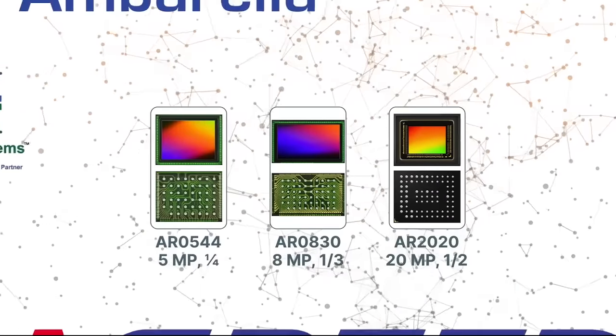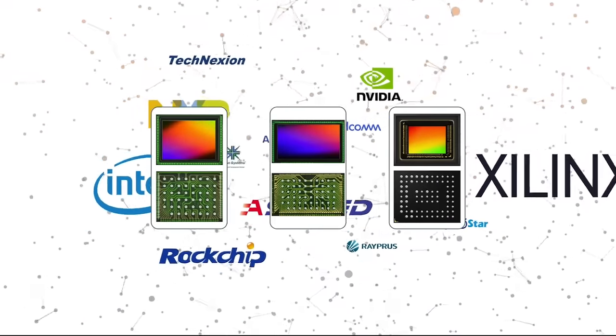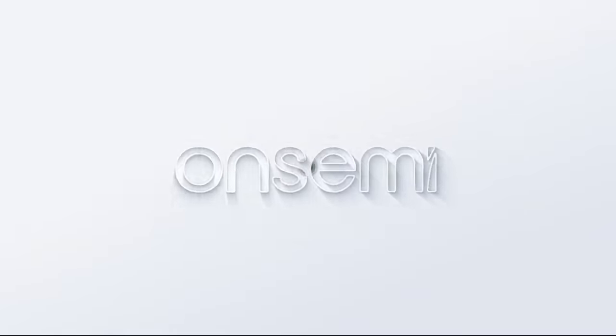The sensors are supported by a strong ecosystem of industry-leading image sensor development software, multiple image signal processors, and system-on-a-chip offerings. OnSemi — intelligent technology, better future.